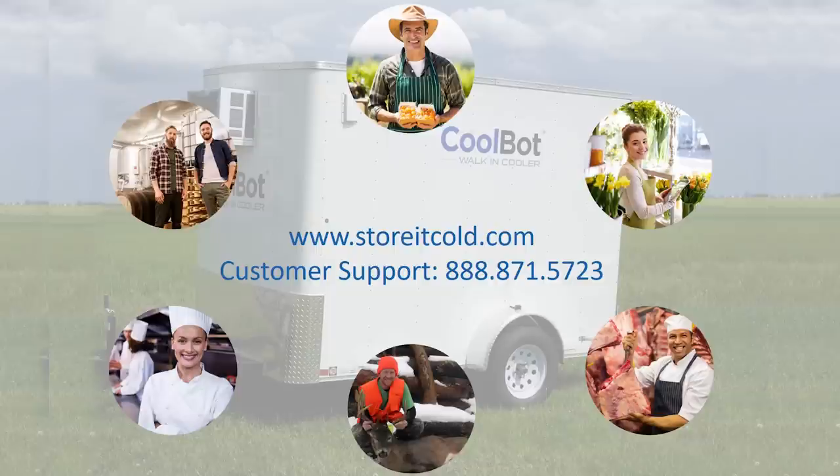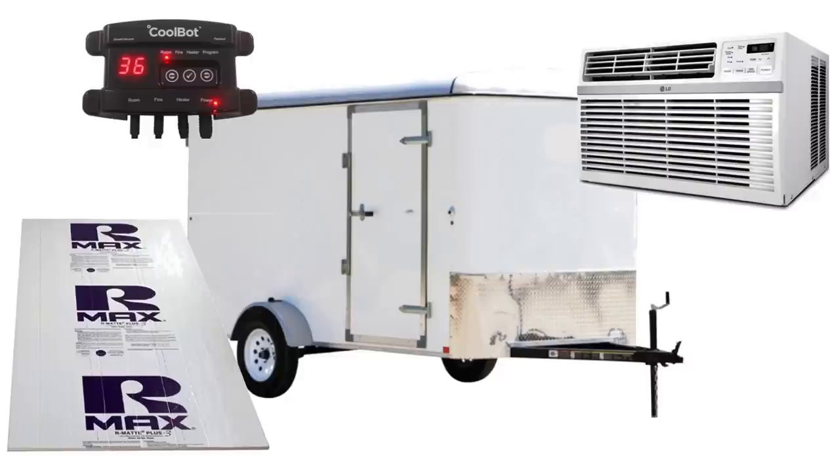Whether you need portable refrigeration to transport your produce to market, keep your game meat cooled in the field, transport your culinary delights to a catered event, or keep kegs of your brew cold at a festival, we've got you covered at CoolBot.